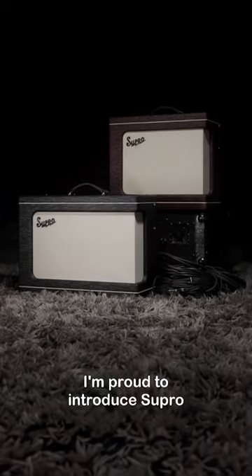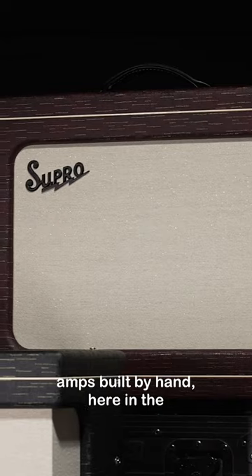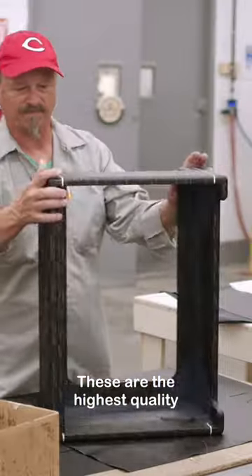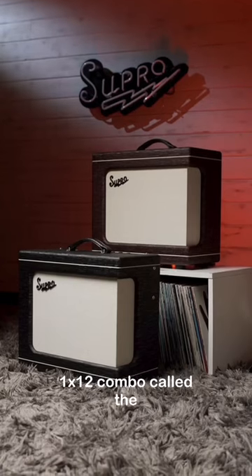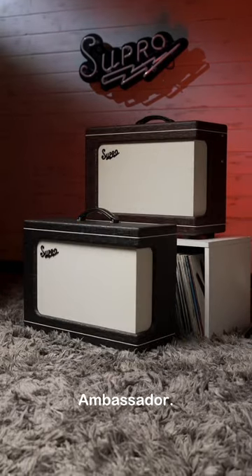I'm proud to introduce Supro Custom Amplifiers, boutique tube amps built by hand here in the USA. These are the highest quality Supro amplifiers that have ever been made. We're offering a brand new 1x12 combo called the Delegate, as well as a higher power 2x10 named the Ambassador.